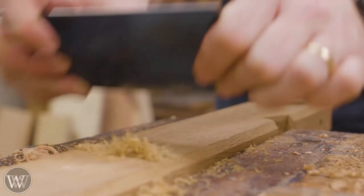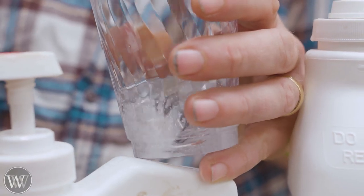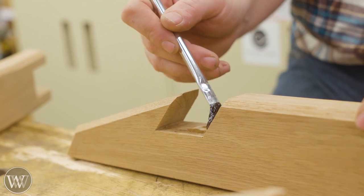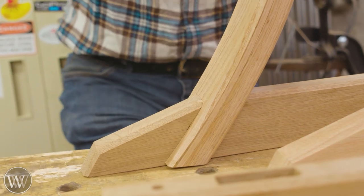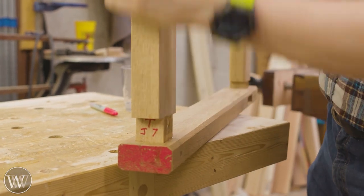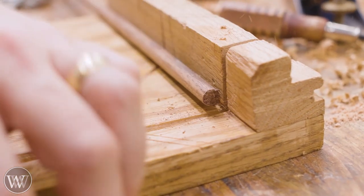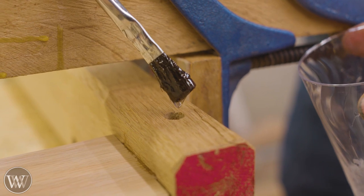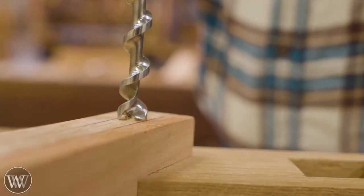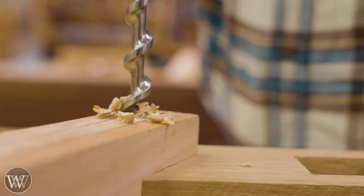Now we're getting ready for the finish and we have to actually scrape these all down. I find scraping to be a fantastic way to get them smooth and ready — you don't have to worry about sanding. Usually the last thing I do to a board before adding finish is to scrape it down. But in this case we need to do the glue up first. So we're going to scrape before the glue up, then use the high-performance glue, put it all together, and drive in the draw bore pegs. I'm doing them out of walnut because I had walnut on hand and it looks good.